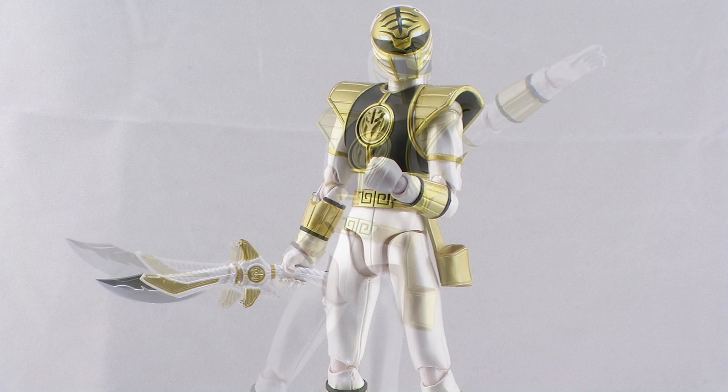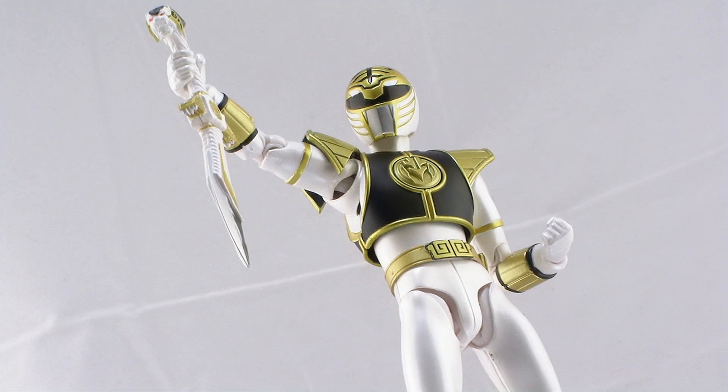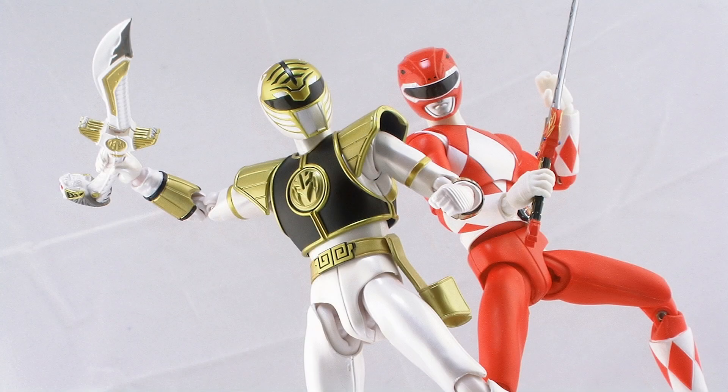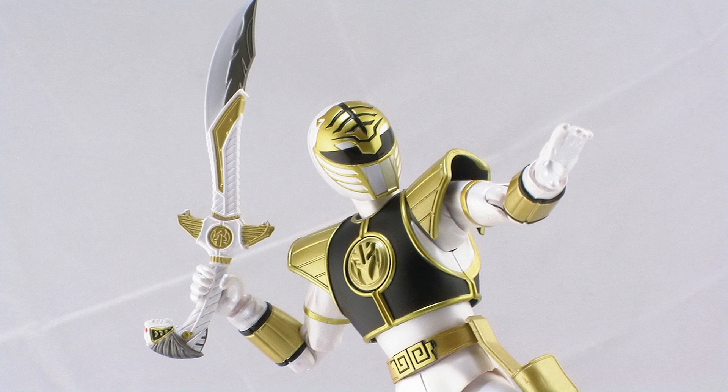So there you go guys — there's a look at the brand new SH Figuarts White Ranger from Bandai and Tamashii Nations. I've always been a big fan of the look of the White Ranger, and even though we haven't gotten the rest of the core team yet, I'm totally cool with getting another version of Tommy because, as I said, there's no denying he was a popular character in the Mighty Morphin Power Rangers TV series. He's another fantastically done figure with a beautiful paint job, an awesome sculpt, and amazing articulation, and he's going to pair up very nicely with your other SH Figuarts Mighty Morphin Rangers. The SH Figuarts White Ranger figure is available at online retailers now, so happy hunting! Until next time!